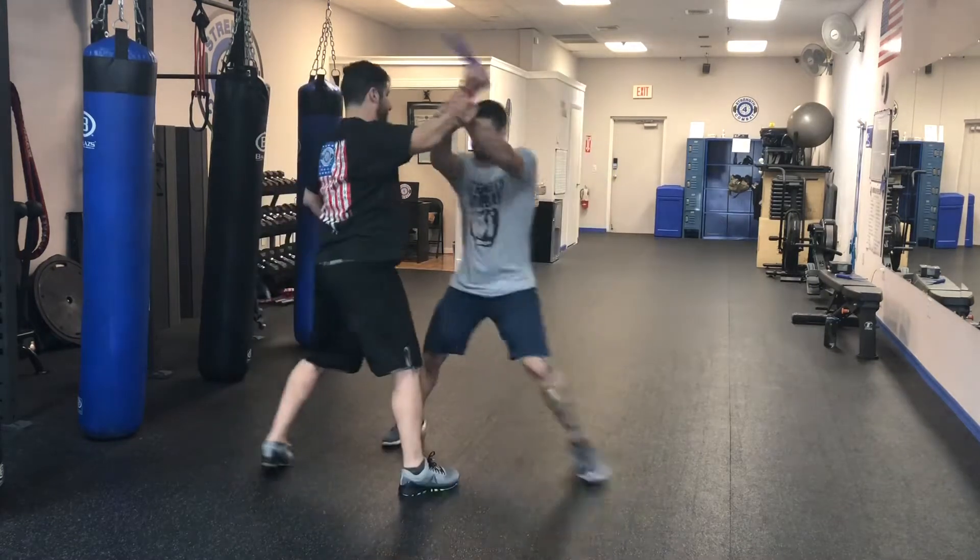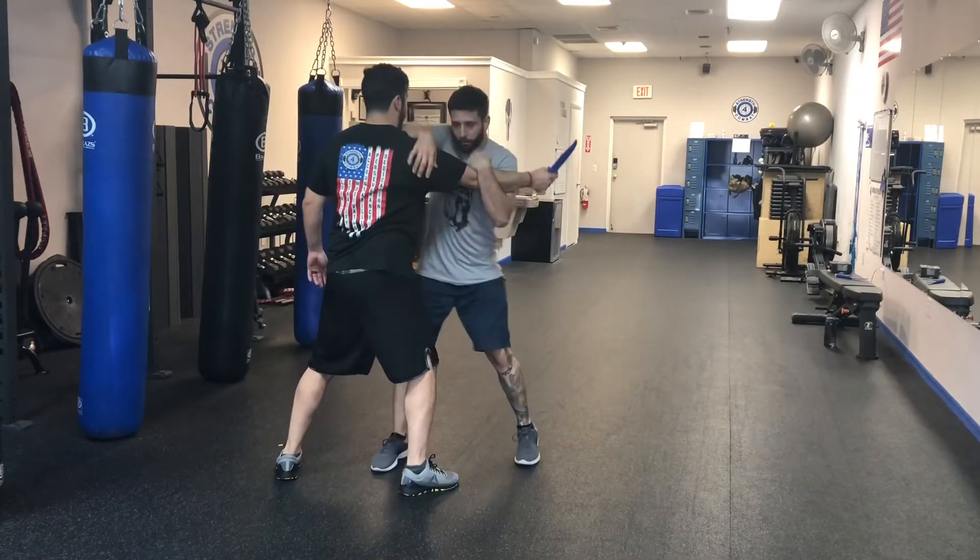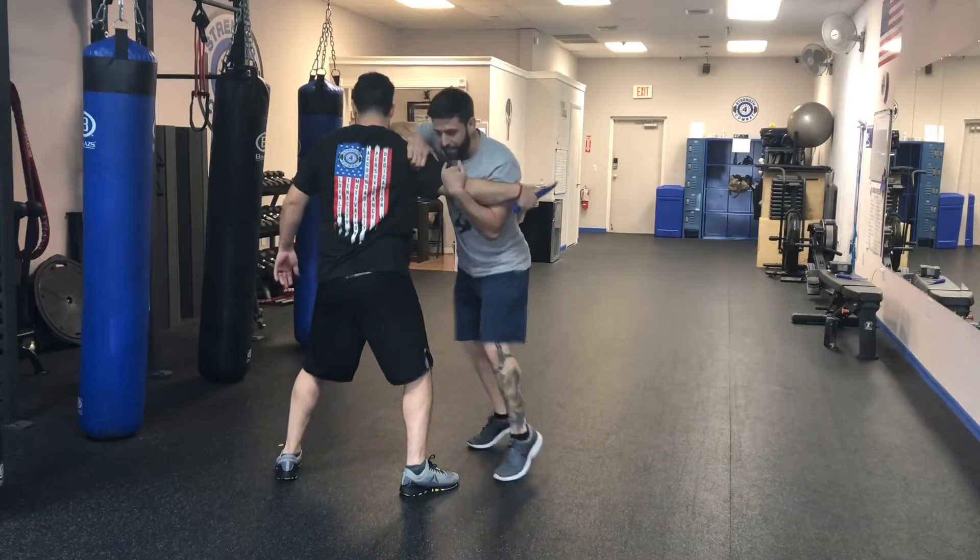Knife attack defense. When the guy attacks, move to the side, grab, kick, close the distance, throw some knees.